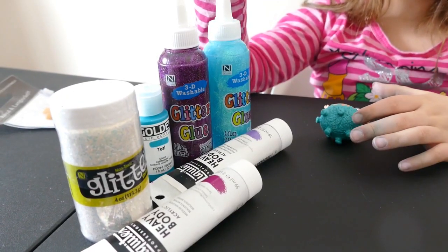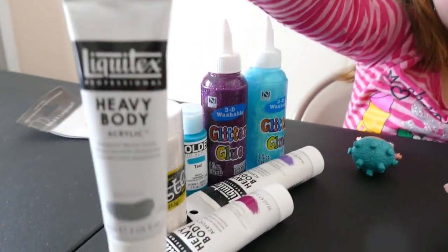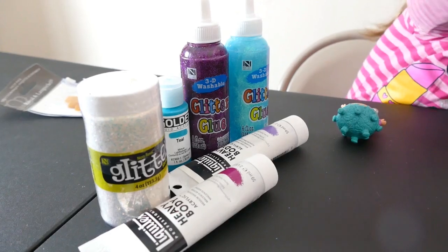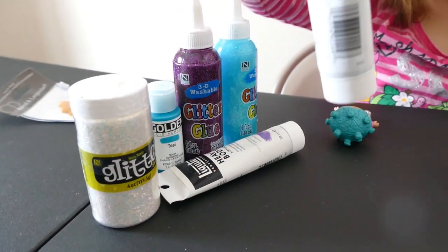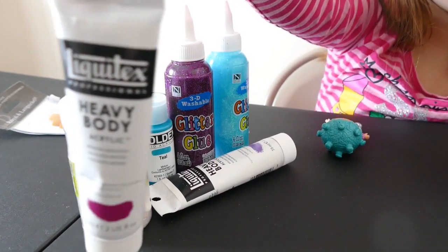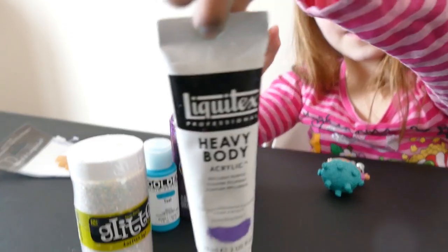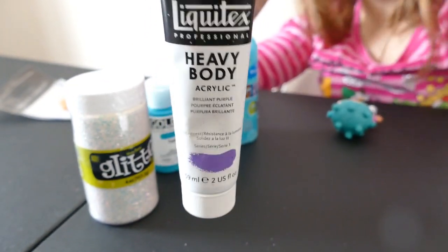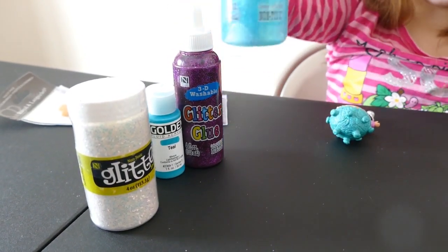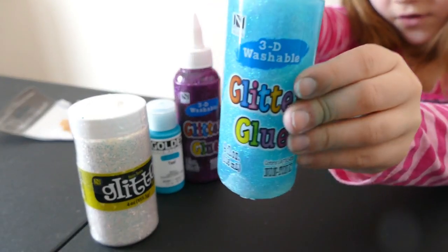So here's what we're going to use. We're going to have some acrylic paint in the color of silver for her boots and her belt. We're going to have some magenta and hot pink mixed together acrylic paint. And we are going to have some purple acrylic paint for her eyes.